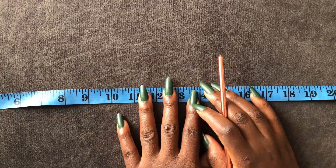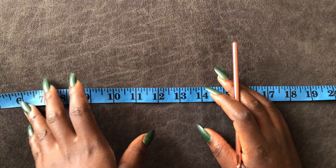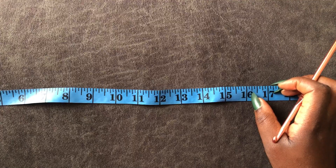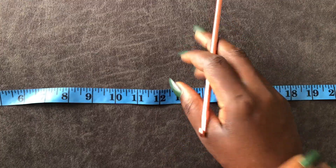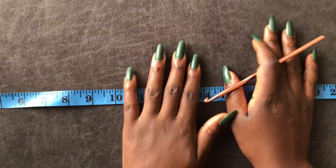I'm hoping you have a measuring tape because we need our measurements for this piece. We will be taking measurements of shoulder to shoulder, then shoulder to knee, shoulder to hand or arm measurements, hip measurements, and chest measurements.